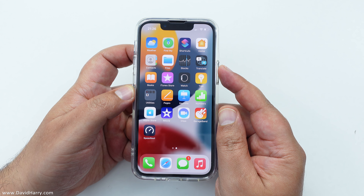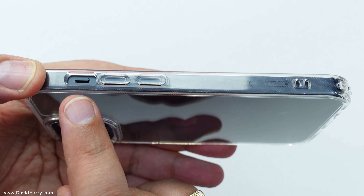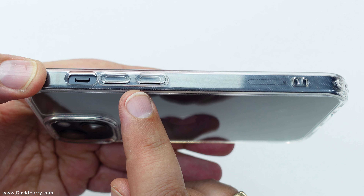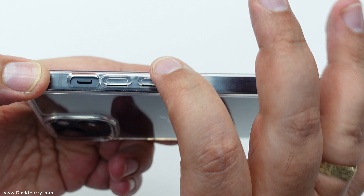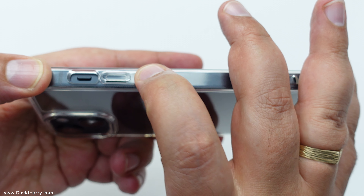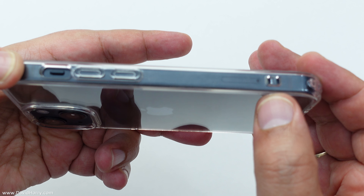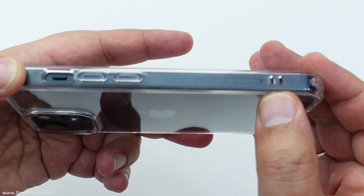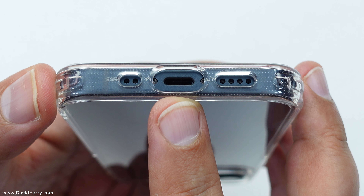I'm going to do some close-ups around the edge of the case so we can see exactly what it's all about. On one edge of the case we've got a cutout for the lock button. Next to that we have got two little raised pieces which are for the volume control on the side of the phone. At the bottom we've got a couple of little holes, basically to put a lanyard on or to have something hanging off your phone like a bit of jewelry. Underneath we have got a cutout for the lightning port.